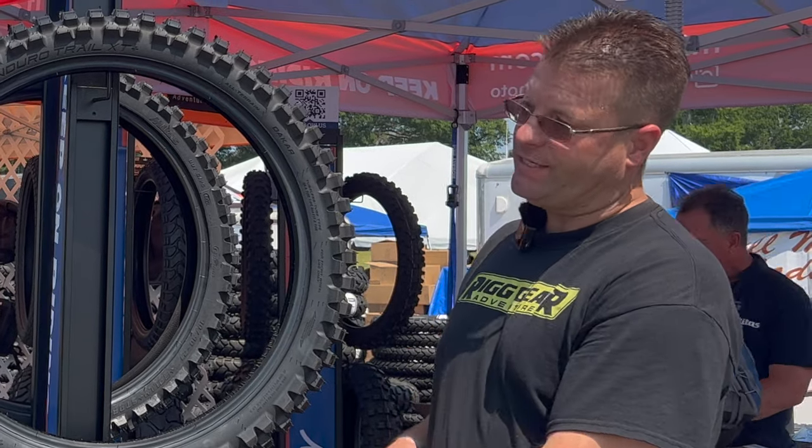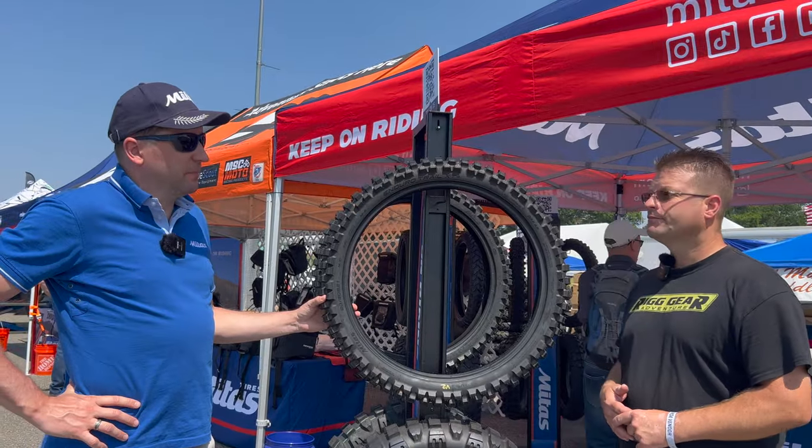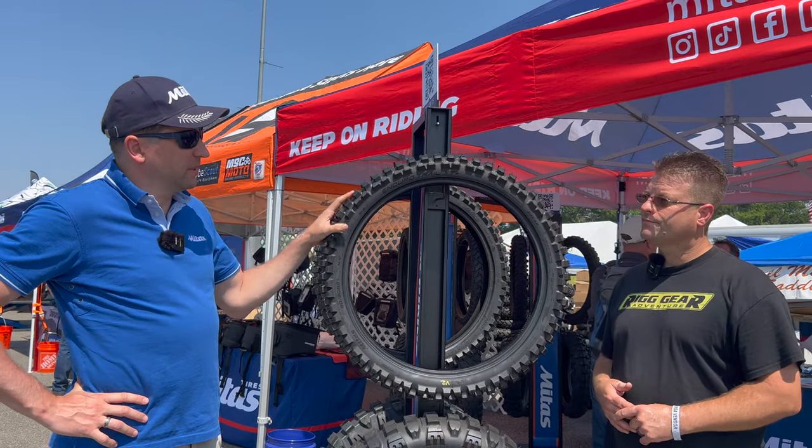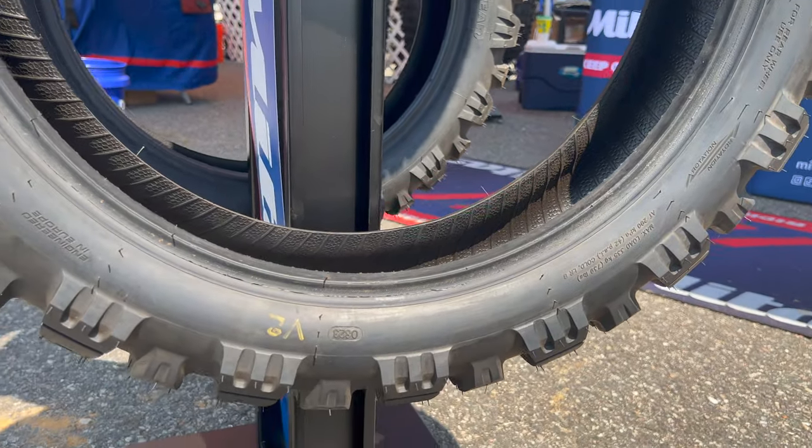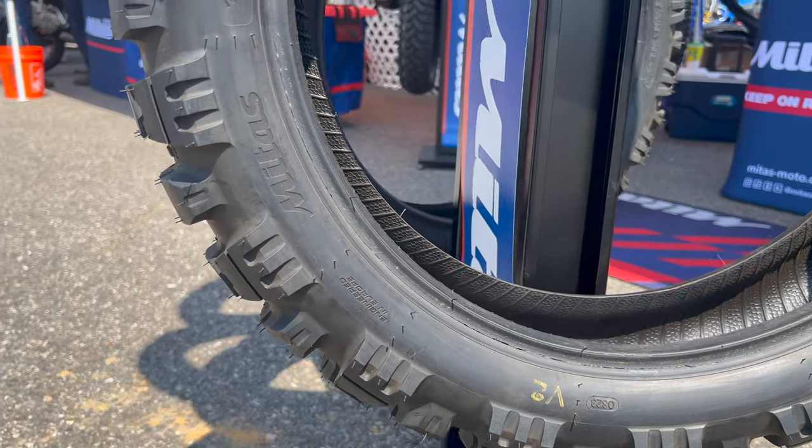When can we expect to see these hit the general public? I don't have a set date yet, but if you're seeing a hard part here, they're in production. I'm going to guess that by the time they hit stateside it's going to be late into the fall, but definitely this season we're hoping to see them.